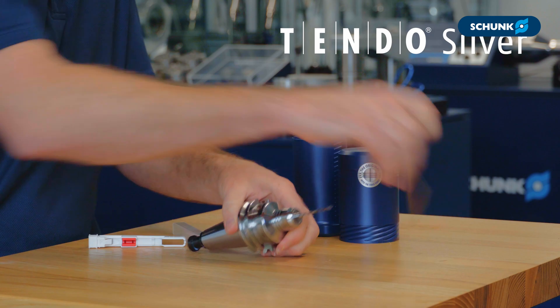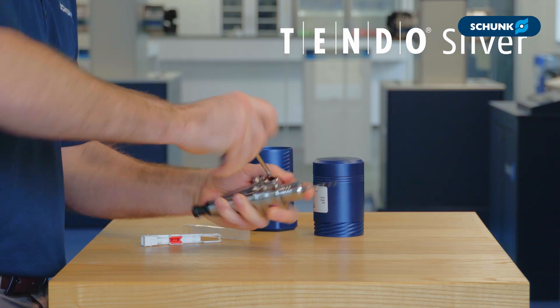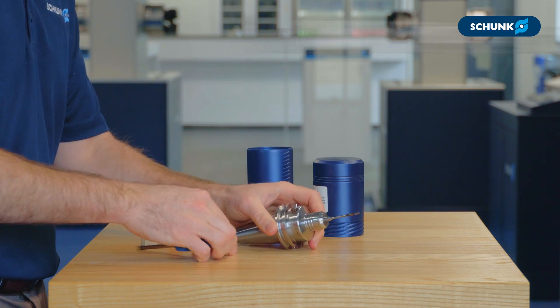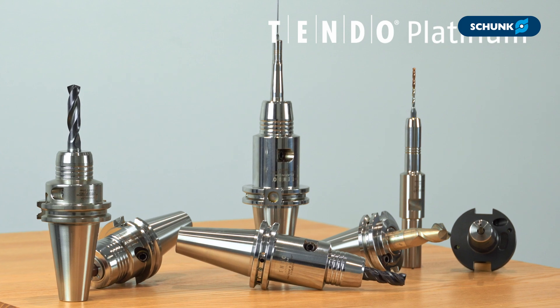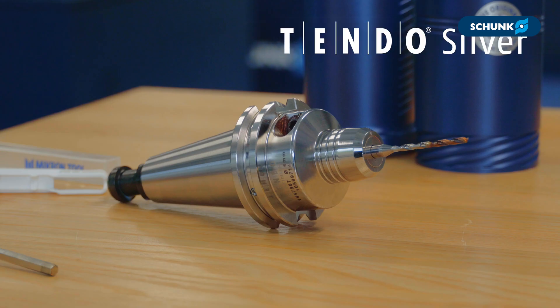What does this portfolio expansion mean to you? The new Tendo Silver complements our existing tool holder lineup by adding direct tool clamping capabilities at an economic price point. Everyone already knows the Tendo Platinum line, offering concentric clamping for ultimate tool performance. Now some of that bloodline trickles down to our economy line of tool holders.